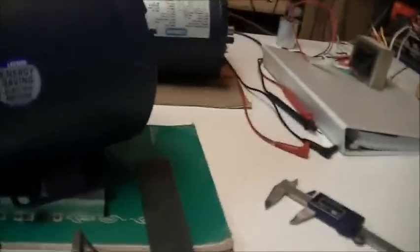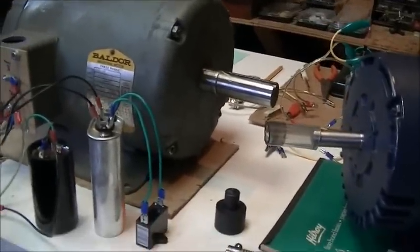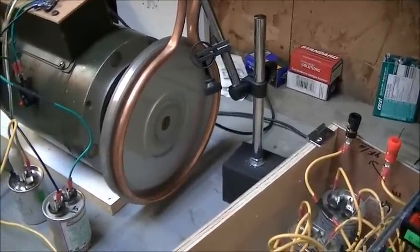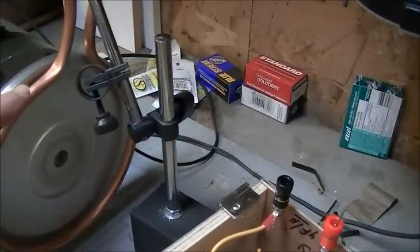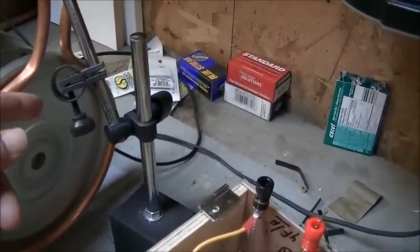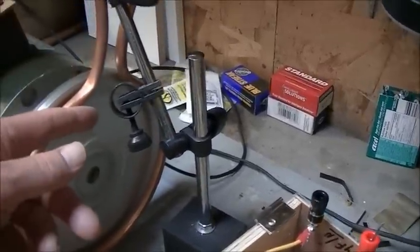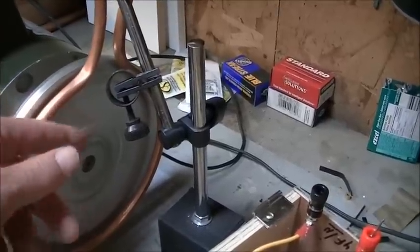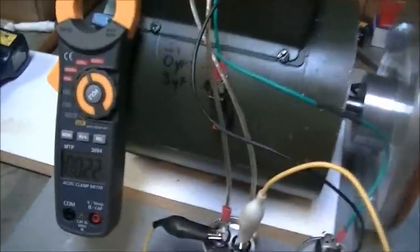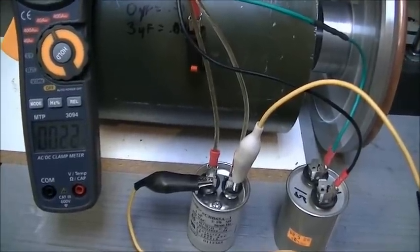The motor is running right now. This copper tube — I could leave my finger on it, but it's producing heat for sure. The current draw is around 0.22 to 0.23 amps.